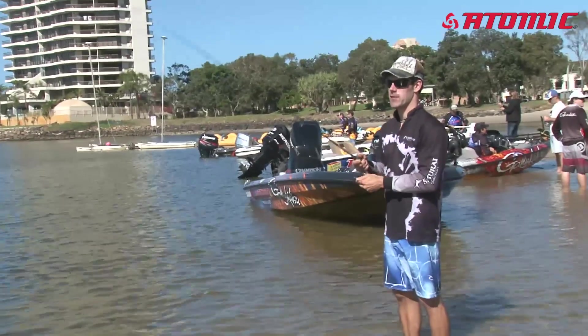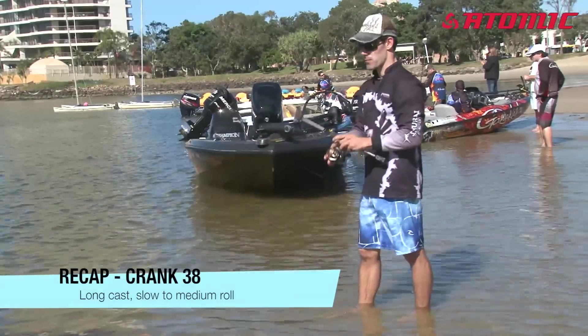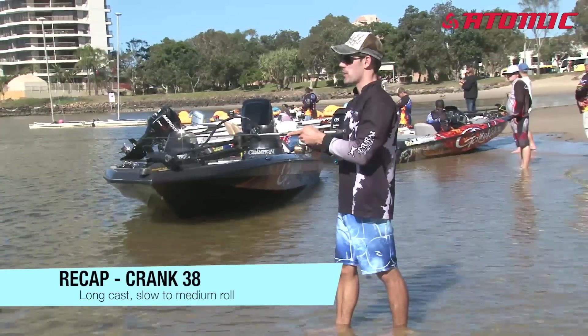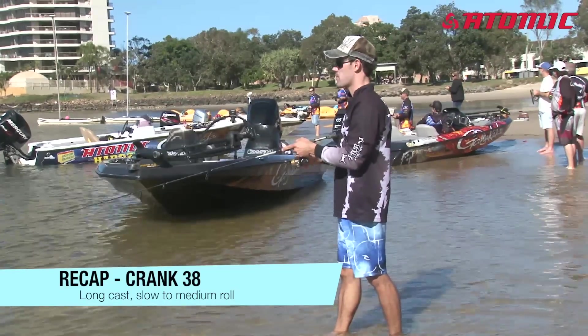When I'm using the crank, I find it's a pretty versatile and fairly easy technique. I just like to make a long cast, get it out as far from you as possible. Depending on where you're fishing, I generally prefer just a slow to medium roll — without any twitches or anything — and I find that works pretty well for the yellowfin brim.